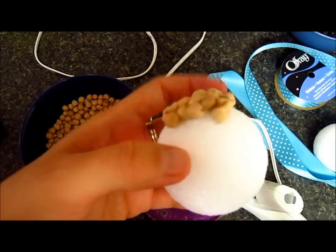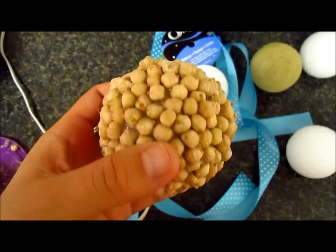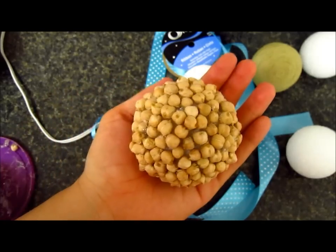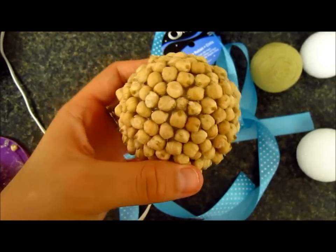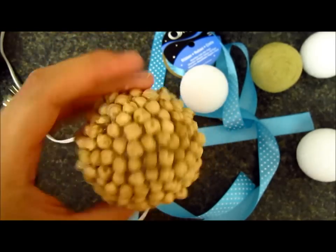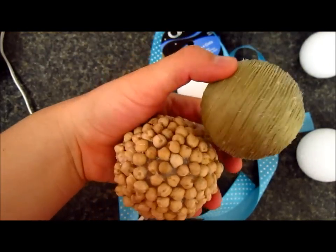That's what it's looking like so far. I will show you when it's done. Okay guys, so this is what it looks like. I think it looks pretty cute, and it's kind of heavy now with all the chickpeas. I can't imagine how much time it would have taken to do it one by one. So yeah, this one is ready!